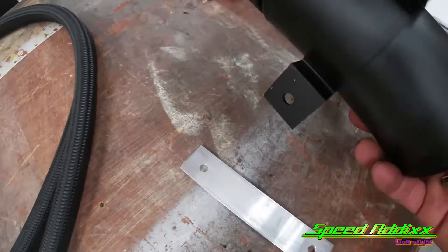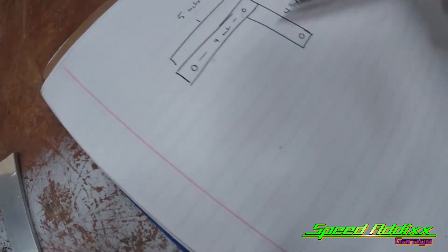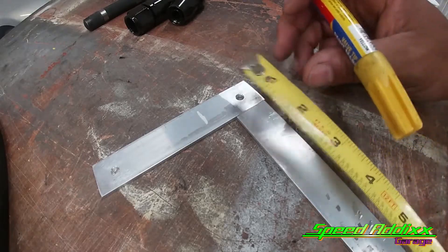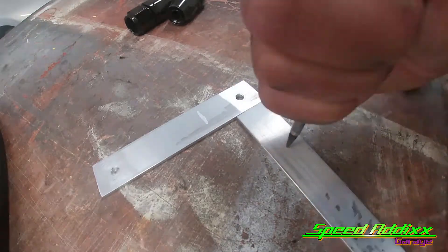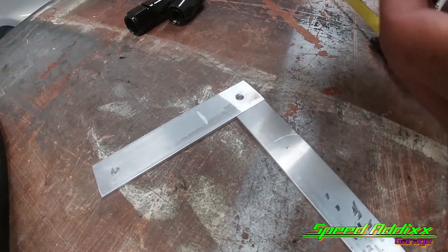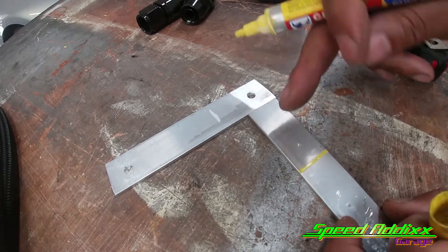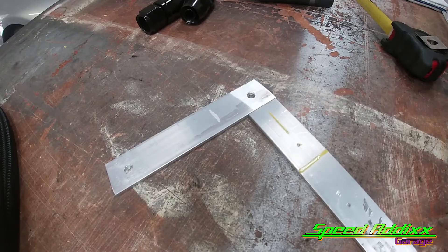The bracket for the catch can is good. Now I want to make this second piece - it's two inches from bolt hole to bolt hole. I'll go from that bolt hole and make my dot, then punch it. I draw a line where I need to cut, and I also do a little line right there just in case I ever get confused.